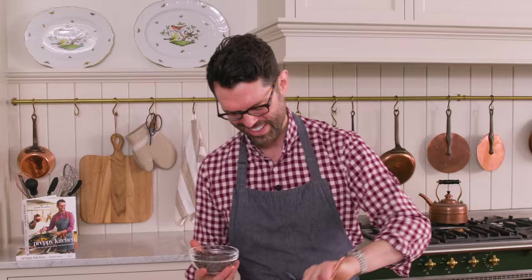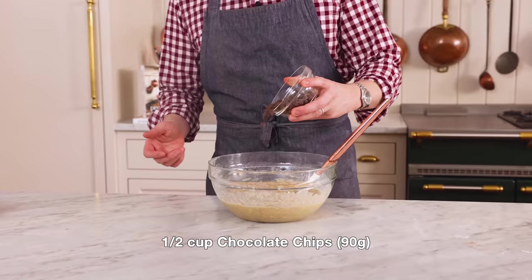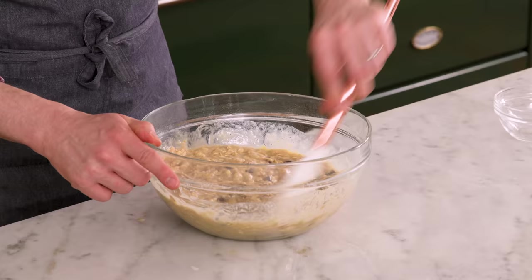Half a cup of chocolate chips is totally optional, but the kids will go bananas for them. You could also add in some toasted walnuts or pecans or anything else you really enjoy. The batter's almost mixed, so now I'm gonna add my half cup of chocolate chips in. If you want to go extra dark and use bittersweet chocolate, go ahead, but any kind will work. Just fold that in to distribute, and as we fold, we'll finish mixing up so there's no more streaks of flour left.